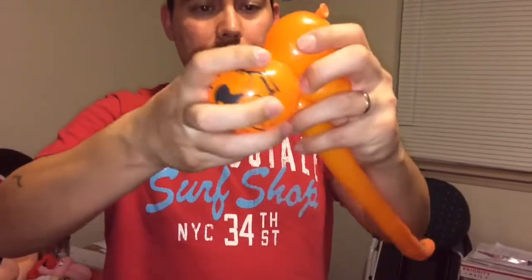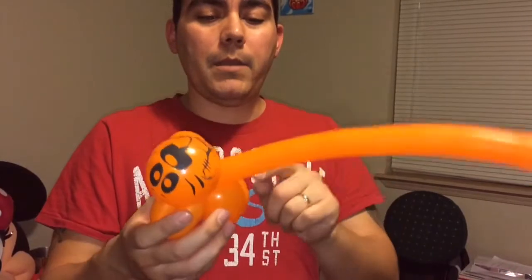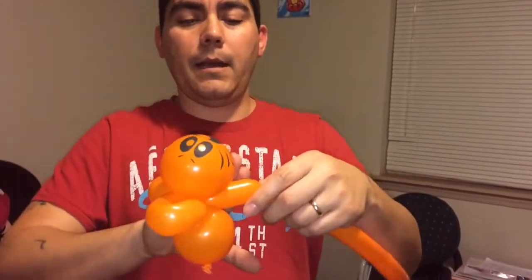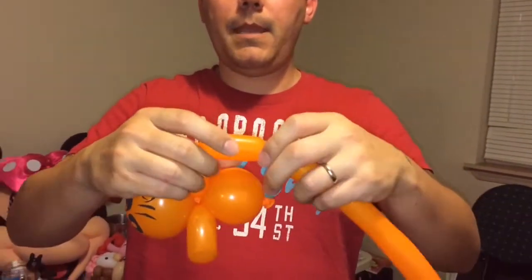So I'm going to take this, bring it right inside there and just give it a twist — nice and slow. It doesn't matter if the face is oriented perfectly right now as long as it's secured in there. You can always adjust that when you're done. So now we're going to go down underneath here and make the legs. It's about three fingers, more or less, and just repeat.